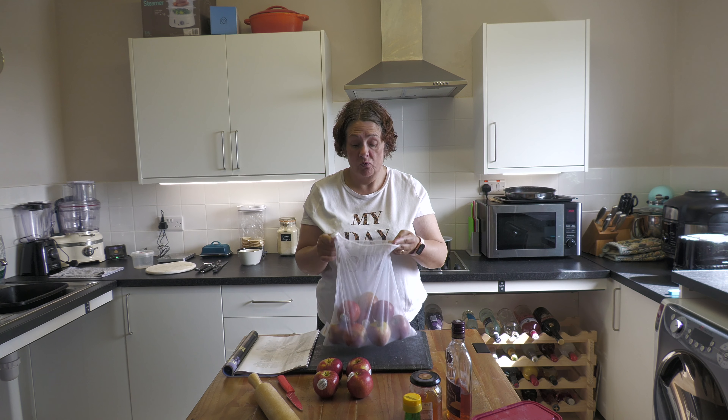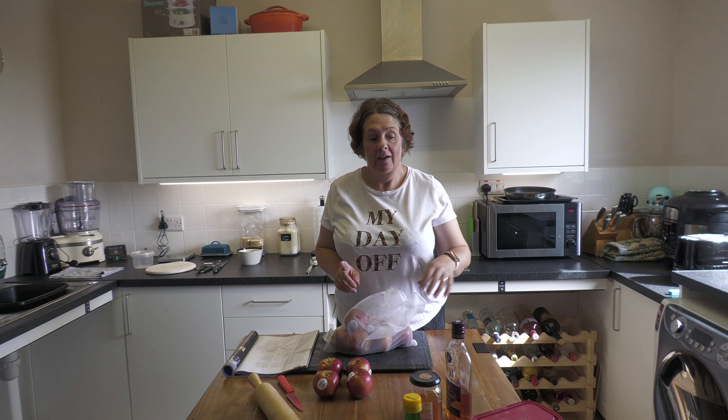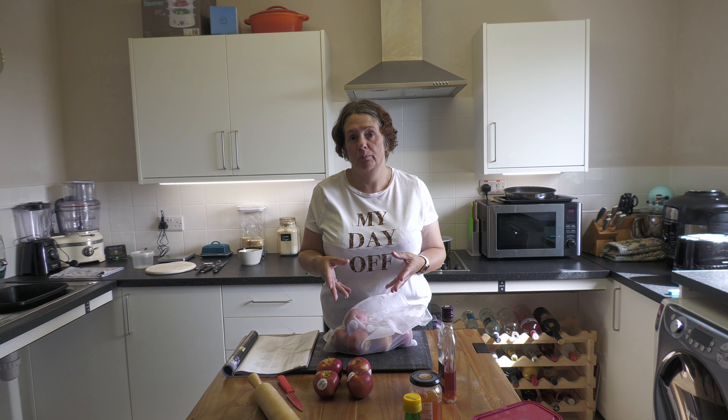Meanwhile, while your case is baking, set aside four of your apples. Then take the rest, peel, core and chop them roughly, and put them into a shallow pan with two tablespoons of water, all but one tablespoon of the caster sugar, and the brandy or Calvados if you're using alcohol. Cover it and let it go on a low heat for about 25 to 30 minutes until it collapses into a puree.